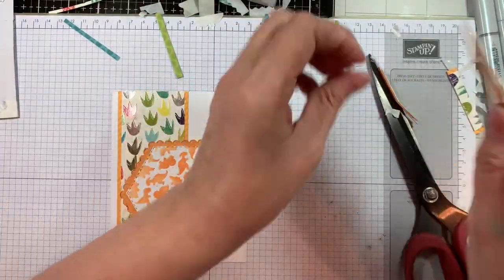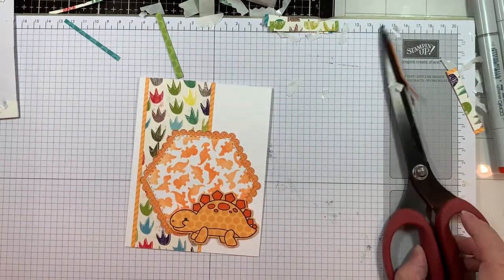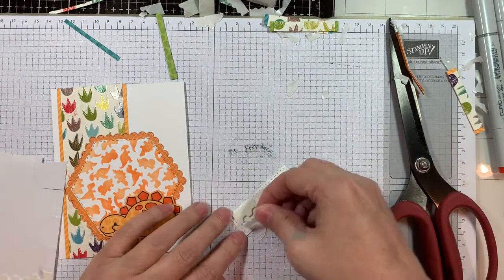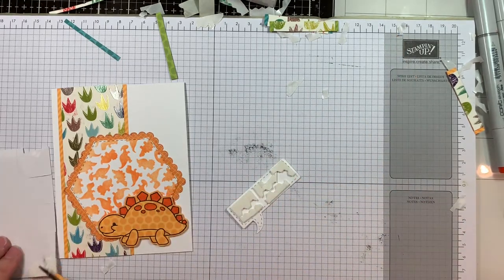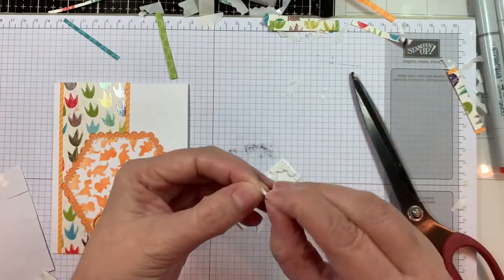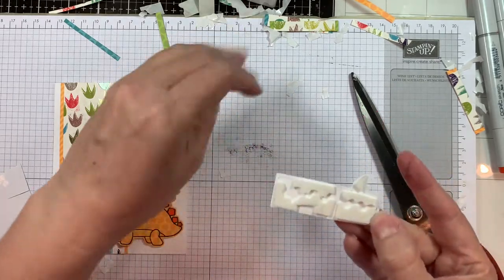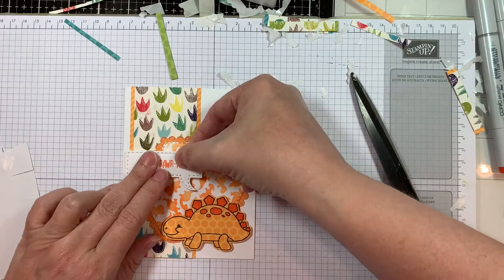I've already got my little Stegosaurus popped up with foam tape, so I'm just going to pop him on the bottom. Then I add my sentiment — 'You're Roarable' — and pop that up onto the card base. I finish this off with some little decorations and embellishments. I'm loving this new release from Jaded Blossom — people have wanted dinosaurs for a long time and they've finally made it. The card doesn't take long; it's just peeling off all the backing that takes a while.